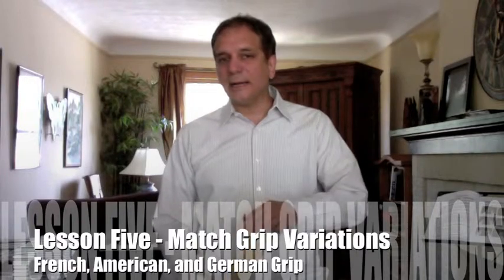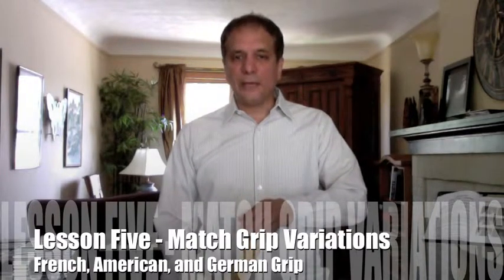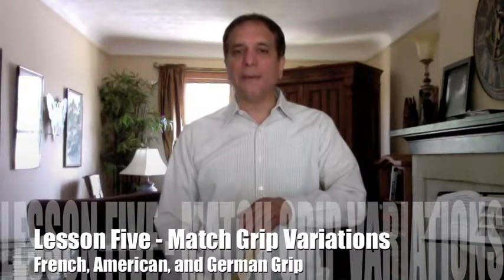Thank you for joining me on NickMackis.com. This is Lesson 5, Match Grip Variations for Percussion Guide for the Beginning Band Student. This lesson is a continuation of our match grip lesson from Lesson 4.